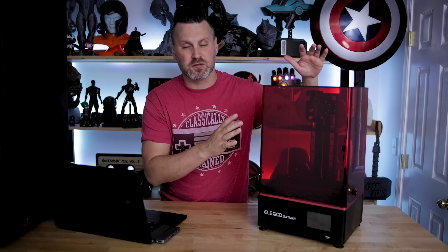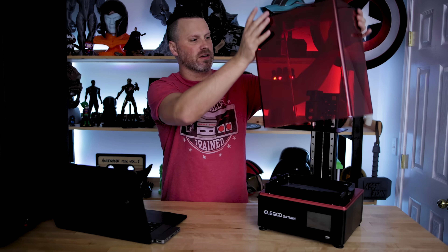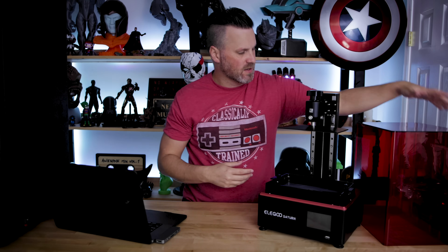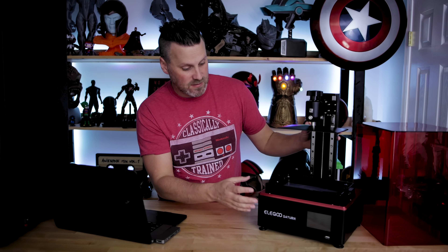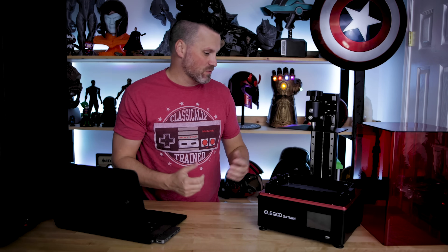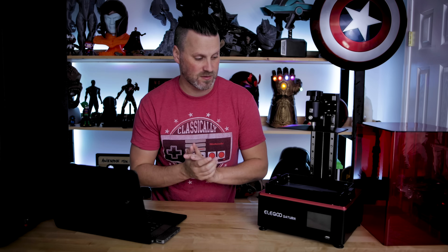The first thing you're going to notice is the really large red acrylic case — that's their standard profile across all their resin 3D printers. It looks great, no cracking or anything like that, and it seems really nicely made. The overall build quality is up to par if not better than what I've seen on the Elegoo Mars. It's all metal; I'm not really seeing any plastic involved with this machine.